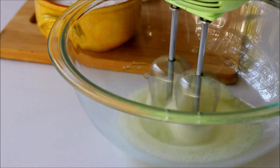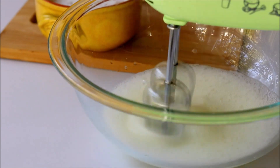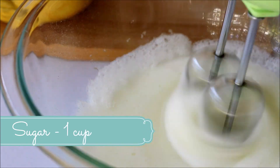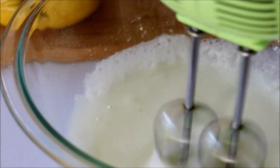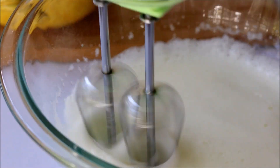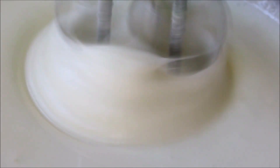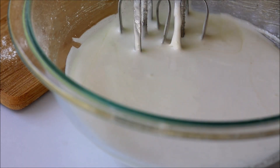Now transfer the egg whites into a really clean bowl, add in a pinch of salt, and start whipping it. You have to incorporate around one cup of powdered sugar into the egg whites, but add only one tablespoon at a time. Don't forget to scrape down the sides in between so that the extra sugar stuck to the sides will get incorporated.